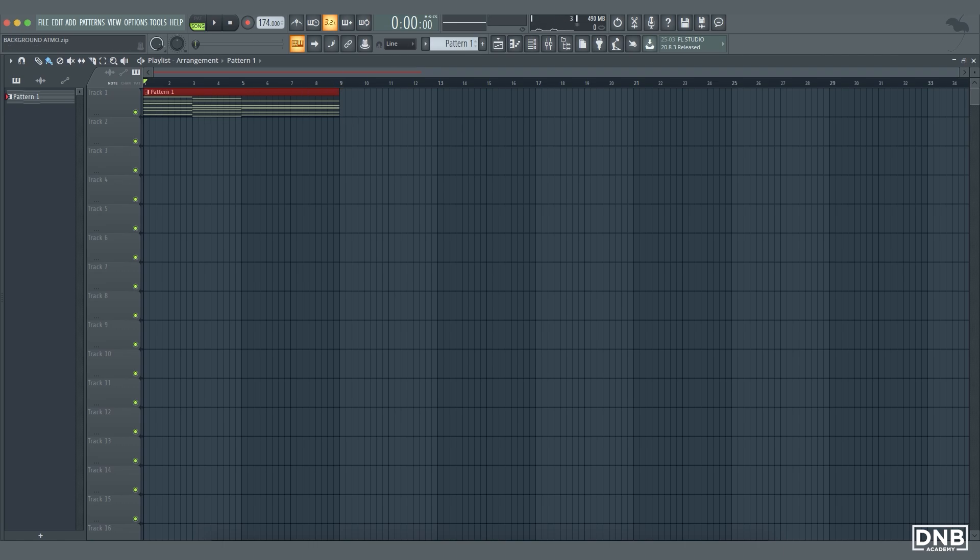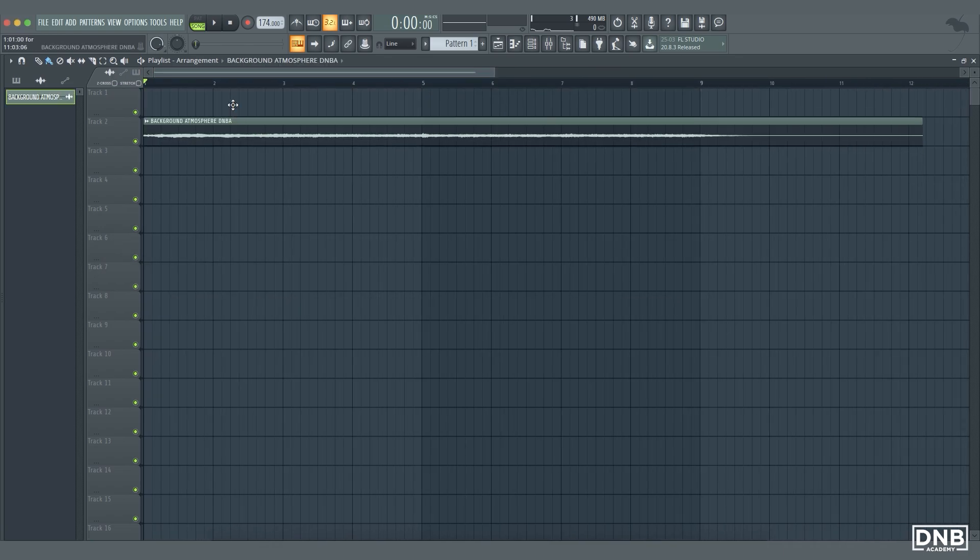Let's put the wave file into the playlist. We have it here — we can get rid of this one — this is our WAV file.